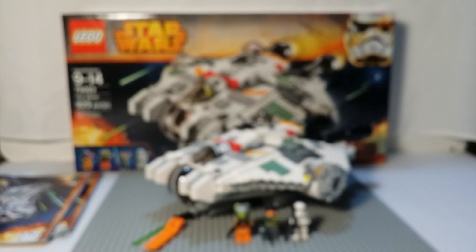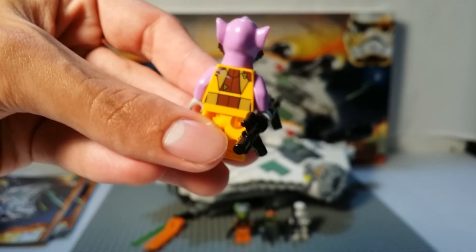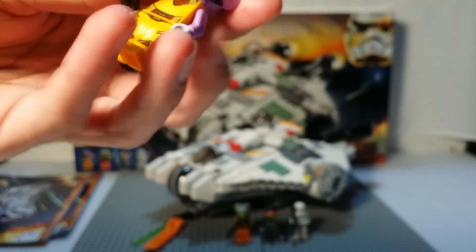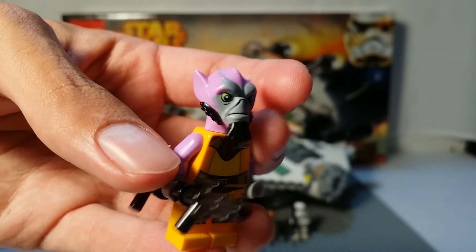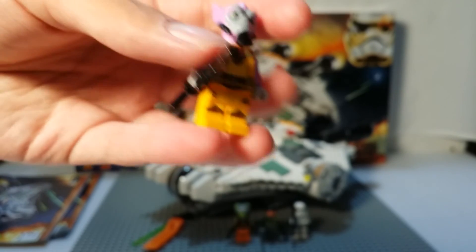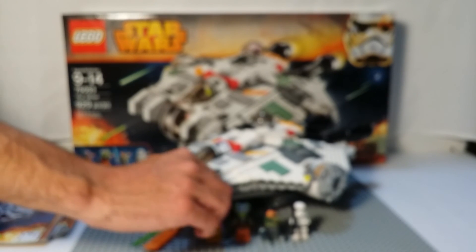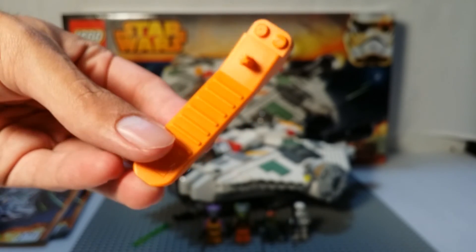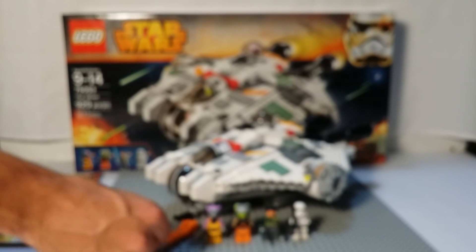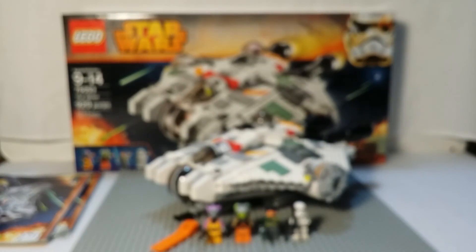Last but not least we got Zeb Orrelios — I don't know what he is but I like him because he's purple. He's got back printing, leg printing, a cool torso with purple arms, and good detail in his face. He's carrying what looks like a lightsaber with two blasters on it — not sure how that's effective as a weapon, but I'll find out when I see the show. You also get your standard brick separator and three spring-loaded missiles — this one shown is the extra.